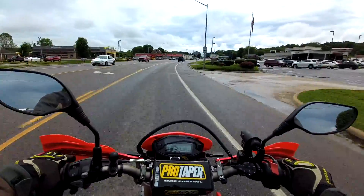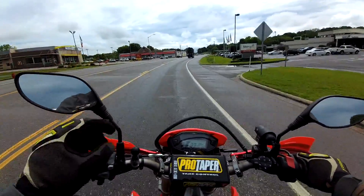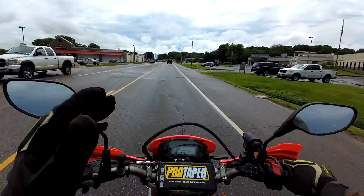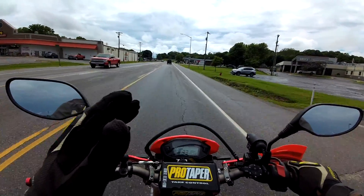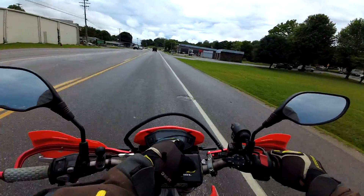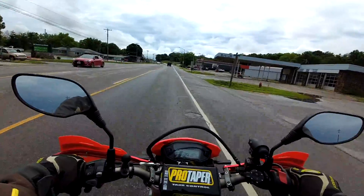One thing I've never done on the 300 yet that I do all the time on this 250 is get into sixth gear and feel like I need to shift up again. On the 300, I've not had that problem yet. Of course, I can see what gear I'm in on the 300 — on this one you can't.